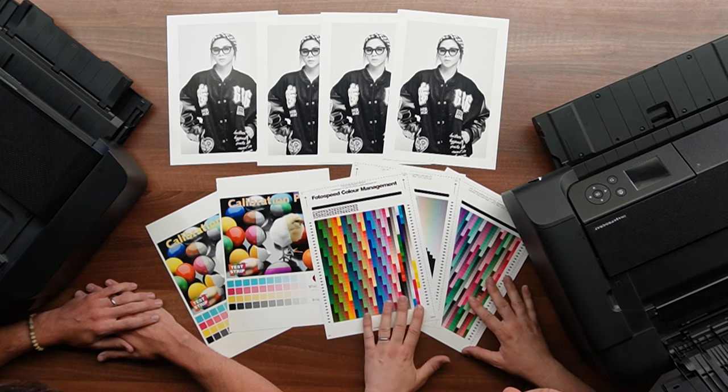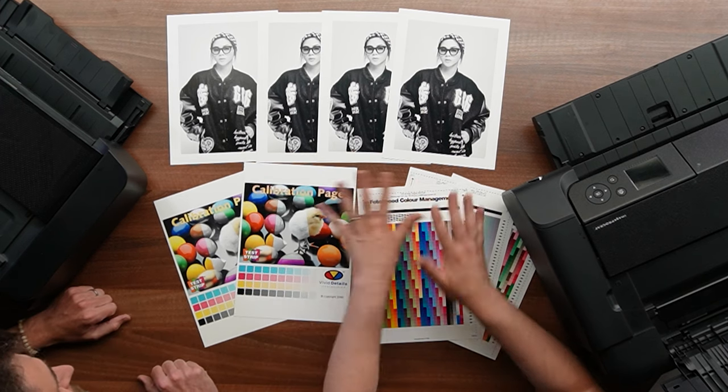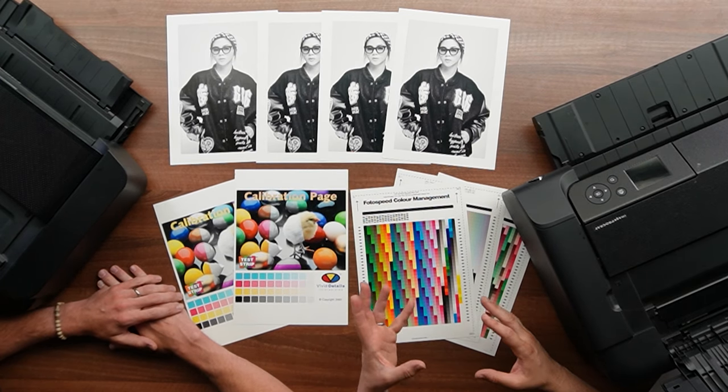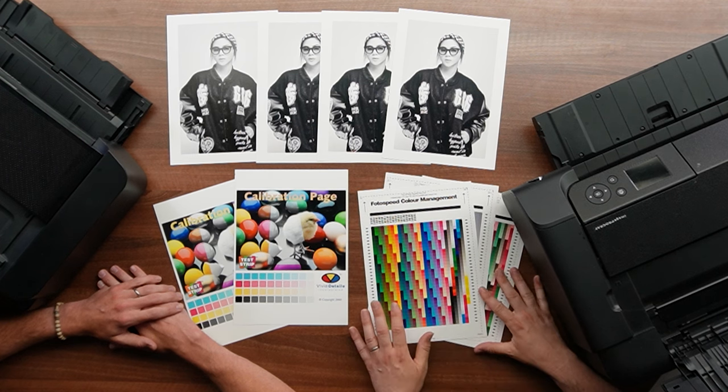You can probably see from some prints on here we've done a fair job, to be honest. We're not going to tell you which prints are which at the minute — you're going to have to watch and find out — but it's done a pretty good job. We've got pretty close, I think.